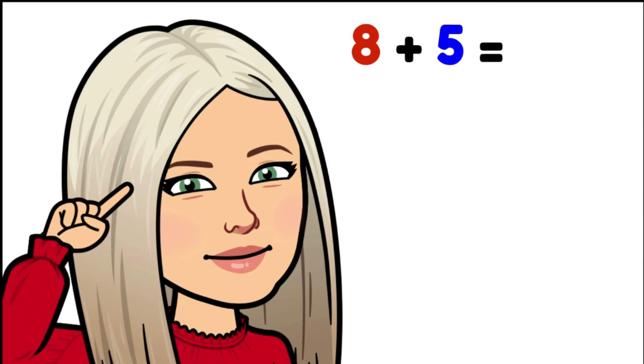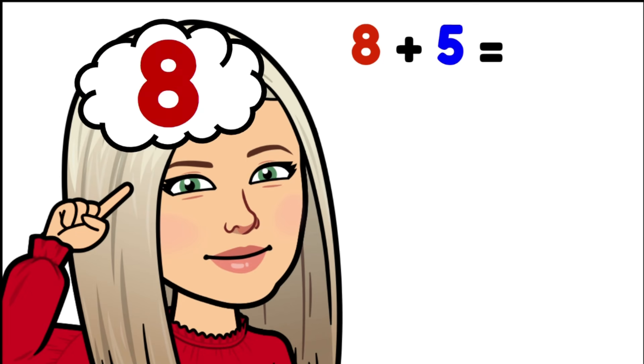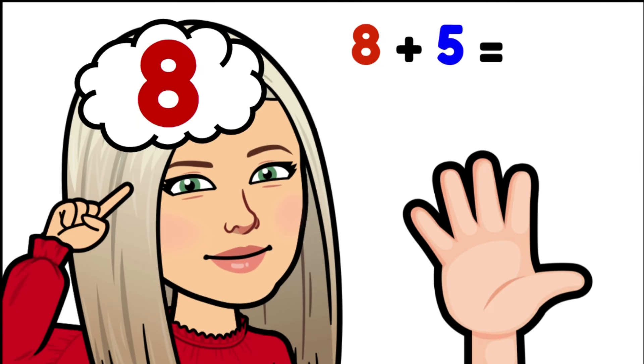Eight plus five. Eight is our biggest number so we're locking that into our minds and counting on five more: eight, nine, ten, eleven, twelve, thirteen. Thirteen is our answer. Eight plus five is thirteen.